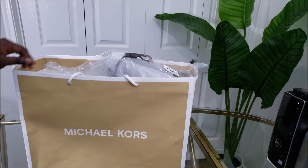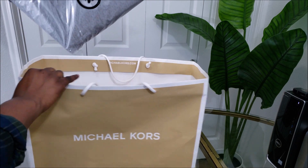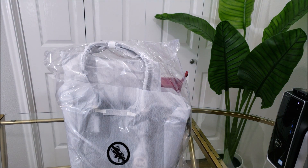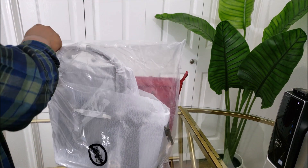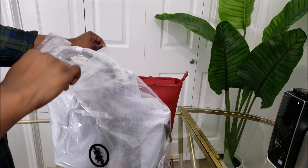Hi, today I'm going to show you the review of the Michael Kors Voyager Tote Bag. I took advantage of the spring sale for 25% off. This is March 2019.